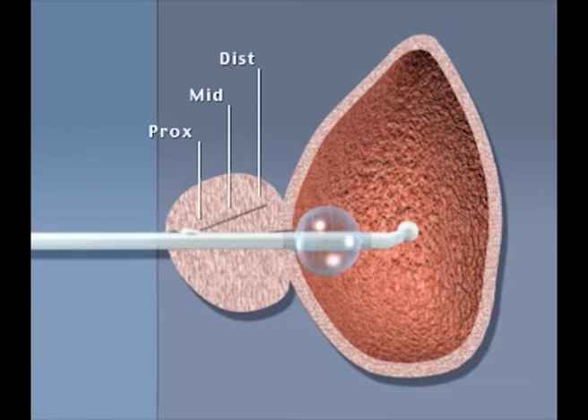An altered antenna position will move the heat distribution and may result in irreversible tissue damage.